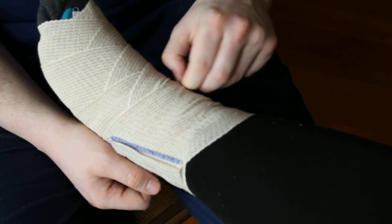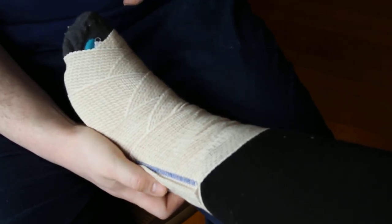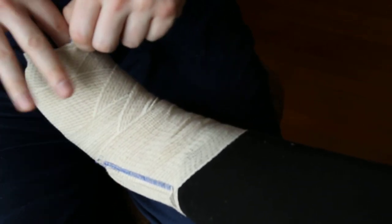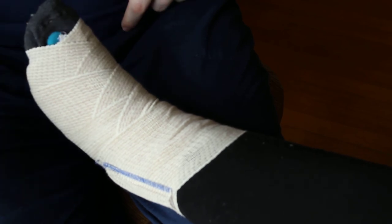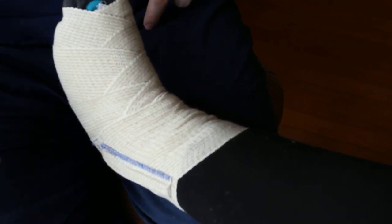It should not be painful. If it is, you may have to take it off and redo your wrappings. You want to check for tightness at the bottom and make sure it's not too tight. You don't want it to restrict your blood flow, so you're going to be checking for capillary refill at the toe.